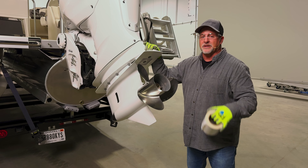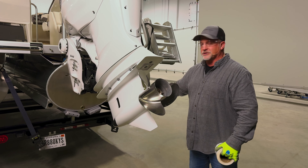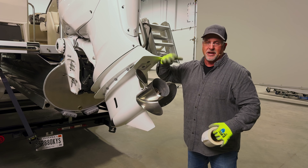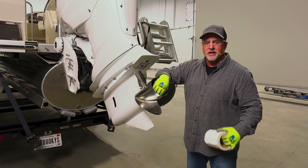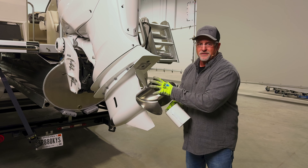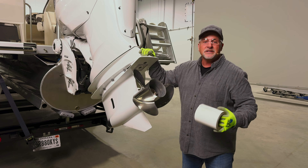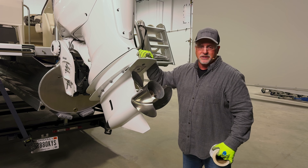Now that we have the boat set where it's going to be for the winter, a couple of things to keep in mind. We've got the bow of the trailer up so the water is going to flow off the back of the boat. If the boat is going to be outside and the engine is tilted up, keep in mind that rain can get in around your prop and over winter months that could freeze and crack. Use a good waterproof tape to seal this off completely. Then go ahead and get in the boat, take your batteries out, and as you do so, mark your terminals so you know where they go back in the spring, and take your battery into the house.